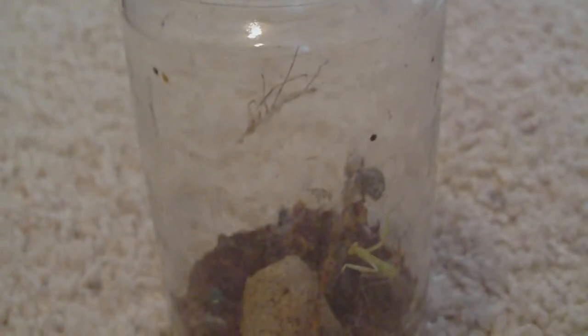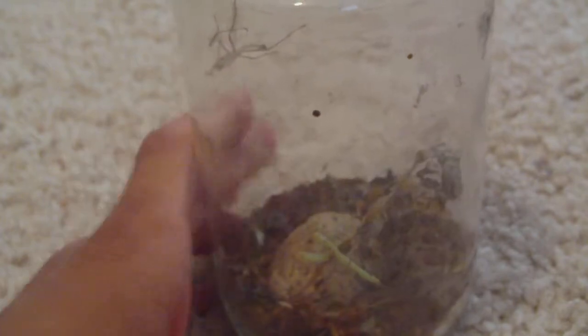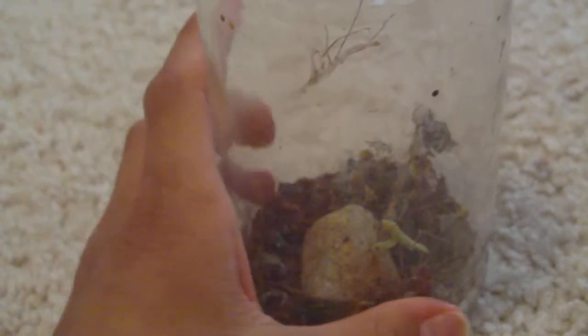My mantis is molting again. I think she — I'm hoping it's a she — it doesn't have those long antennae. But there she is down there, it's getting pretty big, molting again.